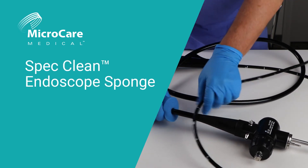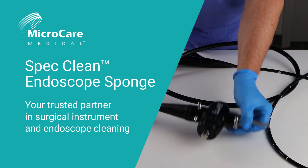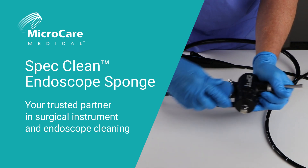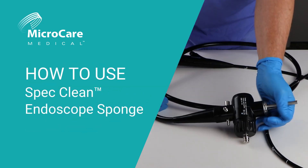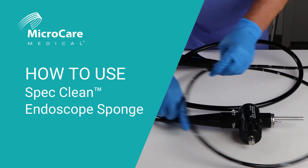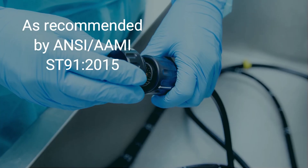Welcome to MicroCare Medical, your trusted partner in surgical instrument and endoscope cleaning. In this video, we'll show you how to use the SPEC Clean Endoscope Sponge for immediate pre-cleaning of endoscopes, as recommended by ANSI standards.